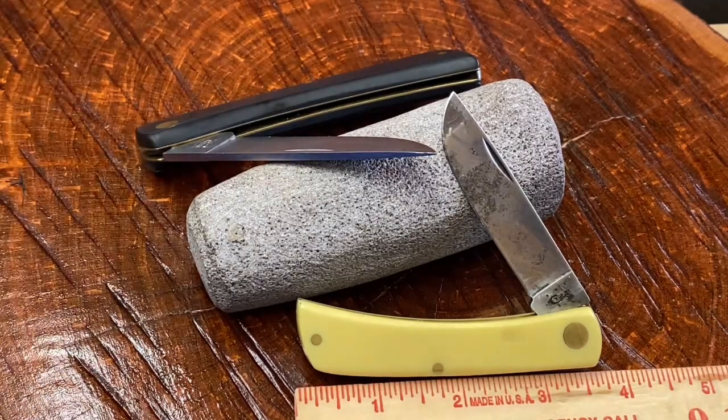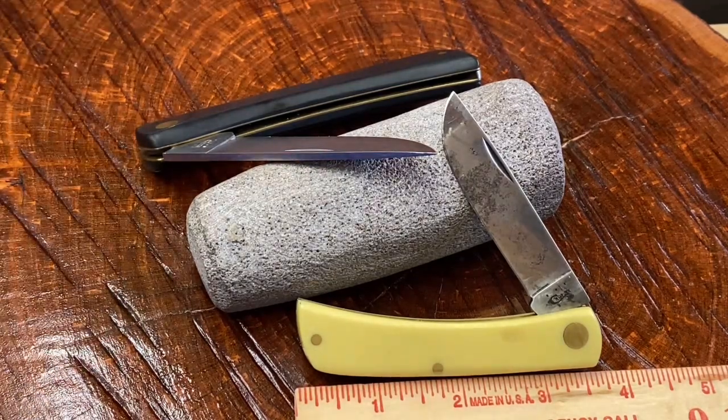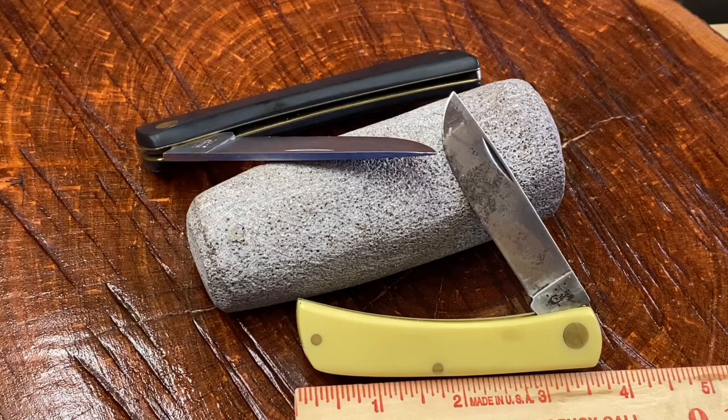These knives are extremely versatile. You can use them to cut rope, or for any tasks you might have around the ranch or around the home. They're just workhorses — really hard-working knives — and a lot of people prefer to have these.